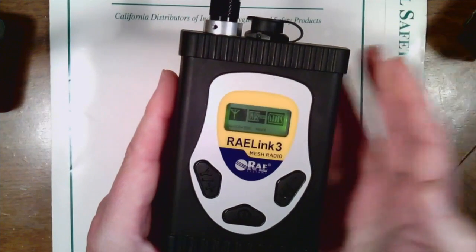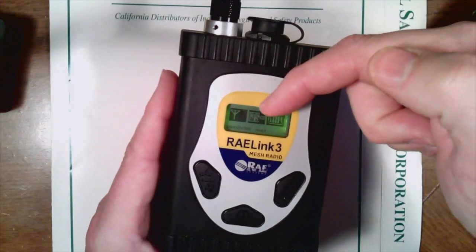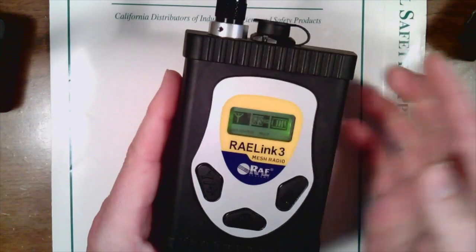Across the top you have your antenna, which shows you your connection to your network. You have GPS, which allows you to see how many satellites you're hooked to, and of course you have your battery.